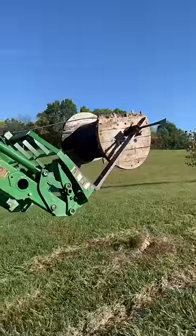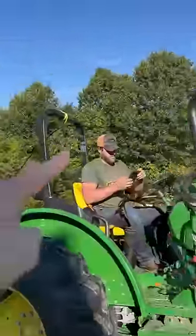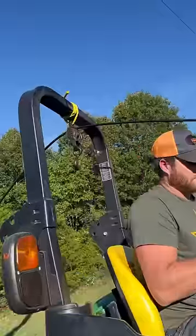My husband is an absolute genius. Look at this setup that James created so that we can get fiber from our house all the way over to our pole barn. There's the reel of the fiber — it goes down this way and through this old pulley system that we found in our pole barn.